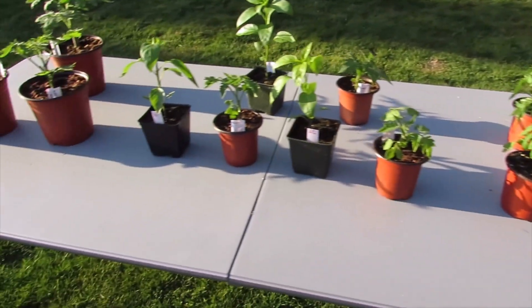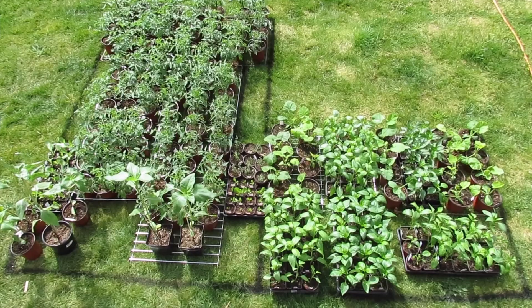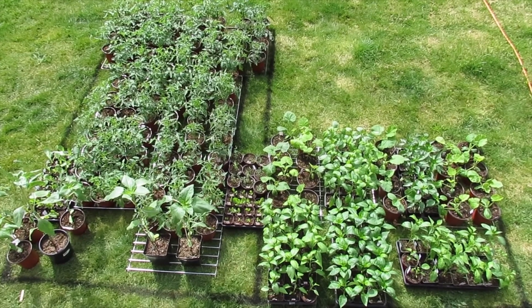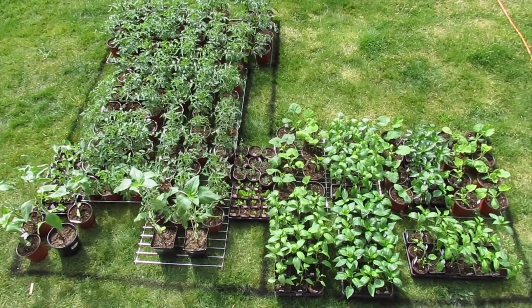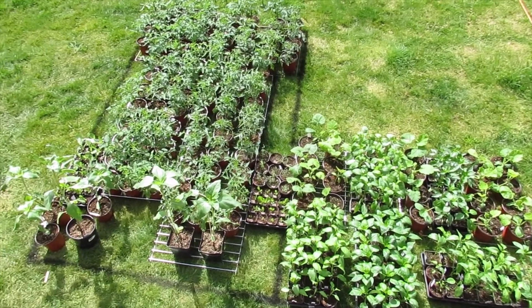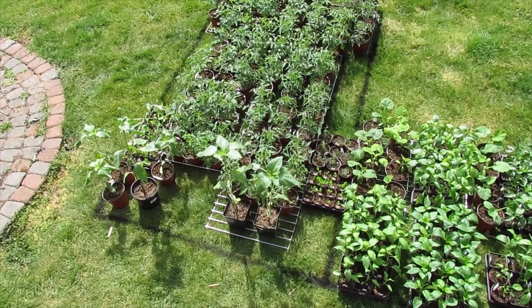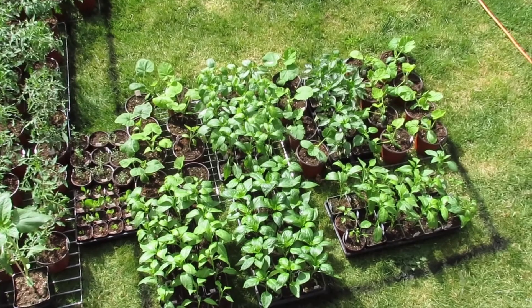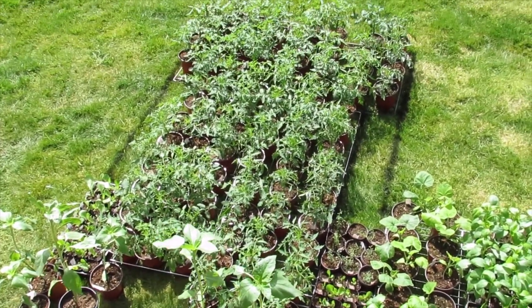All in all, it looks like the plants are hardening off pretty well inside the greenhouse. Although I'm confident in how my greenhouse hardens off plants, I'm still leaving them out a little bit extra. I marked off the ground for the storage area in the back of my truck so they'll get a little more hardening right before market. Hope you enjoyed the video — give it a thumbs up, hit subscribe, and have a great day!